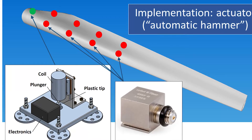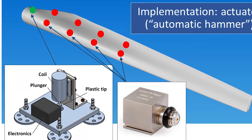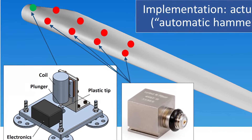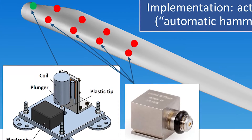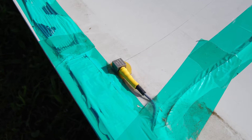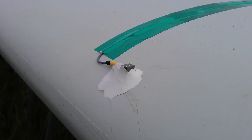The vibrations are picked up by an array of accelerometers mounted along the blade. Here is the contour of the blade. The green dot is the actuator and the red dots are accelerometers. Nine sensors were mounted on the surface of the blade, using glue covered with silicon.